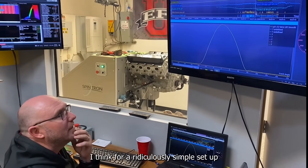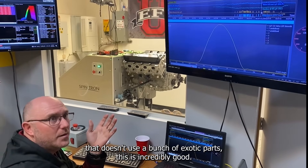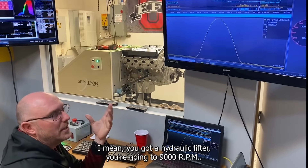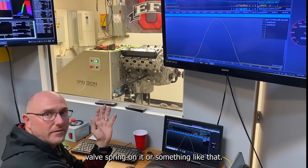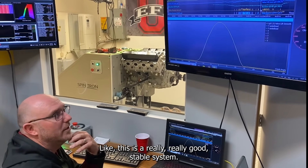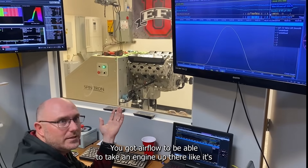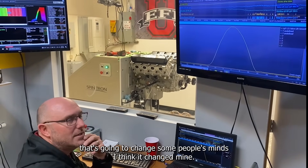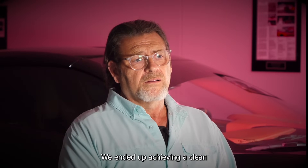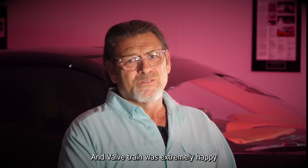For a ridiculously simple setup that doesn't use a bunch of exotic parts, this is incredibly good. You've got a hydraulic lifter going to 9,000 RPM, and it doesn't have some ridiculously monster valve spring on it. This is not common — this is a really, really good stable system. Now you've got a good cylinder head with airflow to take an engine up there — it's going to change some people's minds. We ended up achieving a clean pull to 9,350 RPMs, which well exceeded our goal, and the valve train was extremely happy.